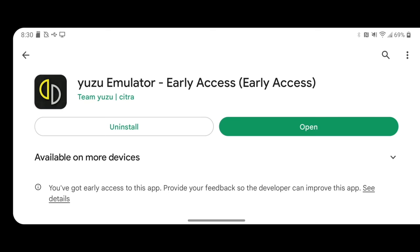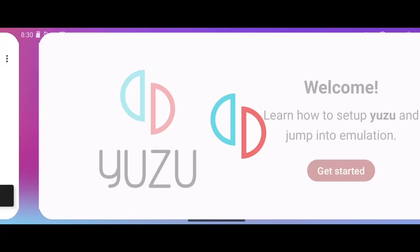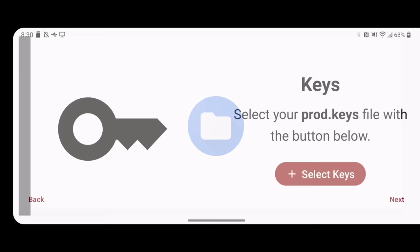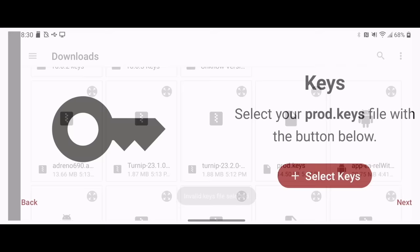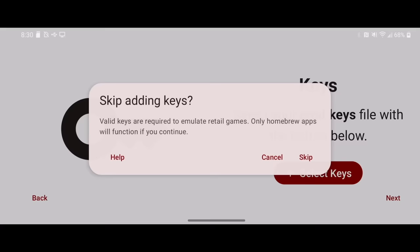The main difference is that as development continues, they're going to be sending more updates to the early access version. I've already installed the early access one on my device, so let's install the regular one instead and open it up. First thing it will ask you for is your production keys, which you would pull off of a jailbroken Switch. If you don't know how to do that, I'll leave a link to the Yuzu Quick Start Guide in the video description. A bug I noticed right off the bat is when I tried to select my own production keys, I get an invalid key file error — even though it's the exact same file I use with my desktop client. There's a pretty easy workaround, which I'll show you in a minute.